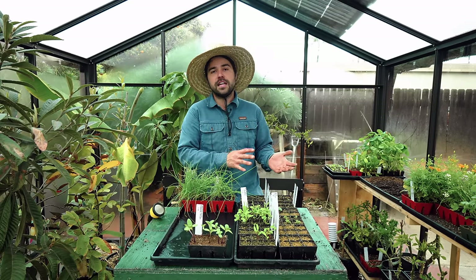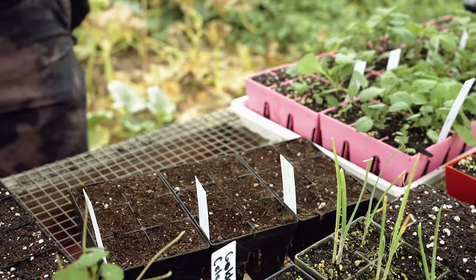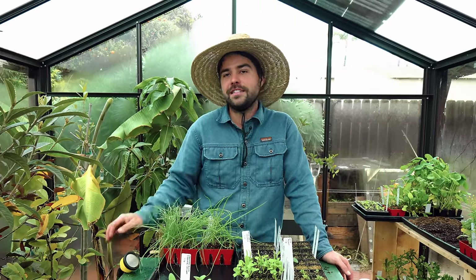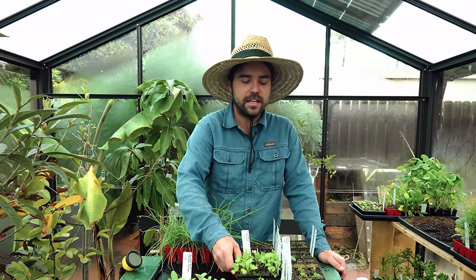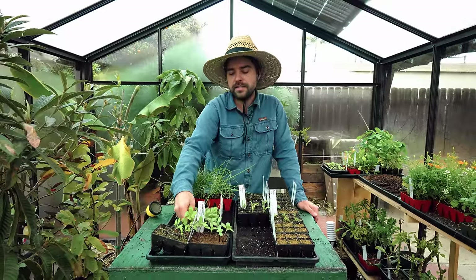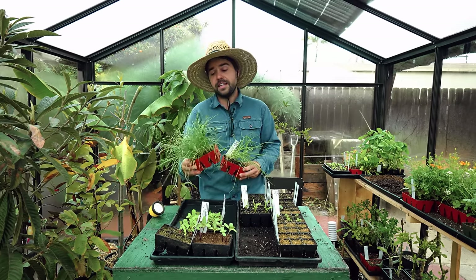Instead of sticking to a schedule, use observation — look at your seedlings and that will tell you more than anything else. If your seedlings look yellow, it's probably because you over-watered severely, and that's really hard to recover from. Too much water leads to root rot and root suffocation, and that's usually where diseases like damping off come from — that pinches the base of your seedling and they flop over. Also, if you have a mixed tray where some seedlings have come up and some haven't, move the germinated ones to a separate tray — they're going to need more water than the ungerminated cells.